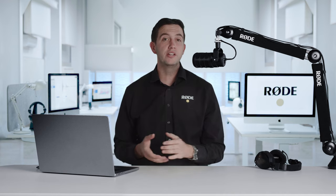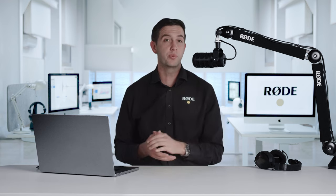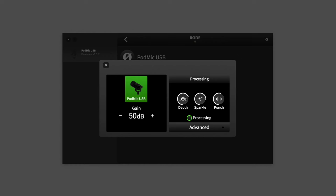And you get full granular control over every aspect of those effects from within RODE Central, as well as a range of awesome presets and our innovative three-control VoxLab interface, meaning you can dial in a great sound without needing any technical audio knowledge.